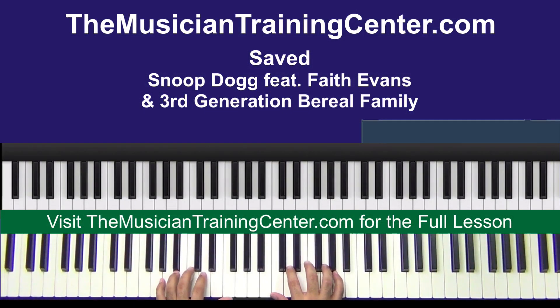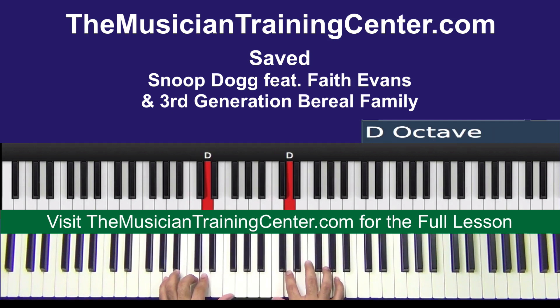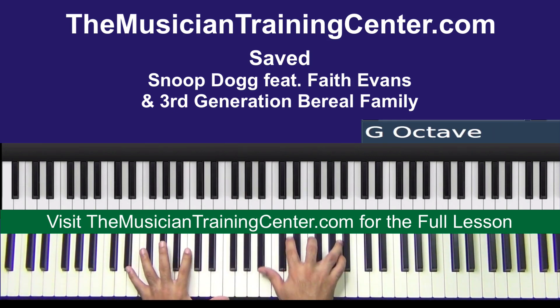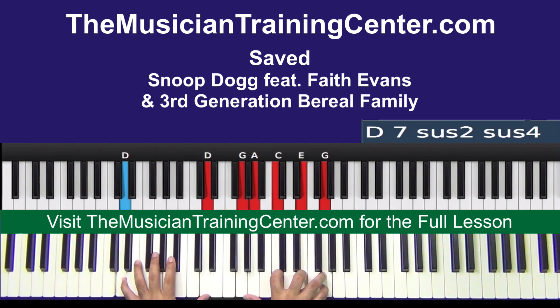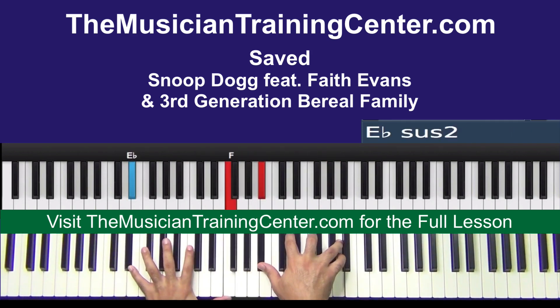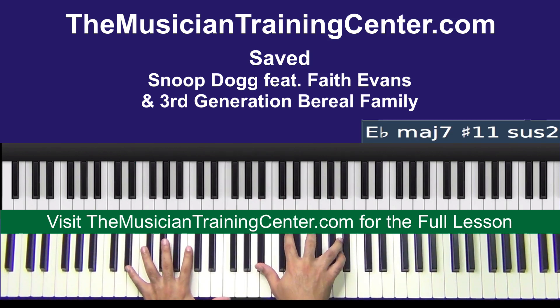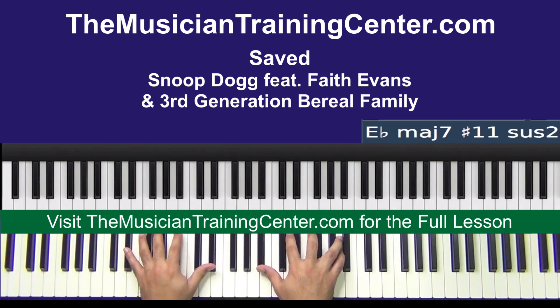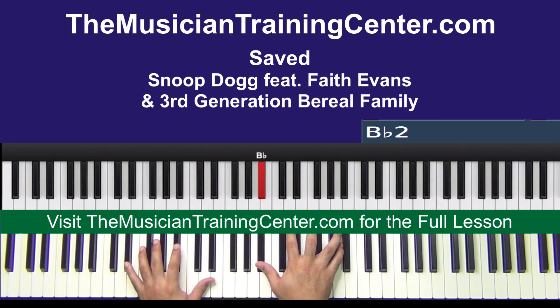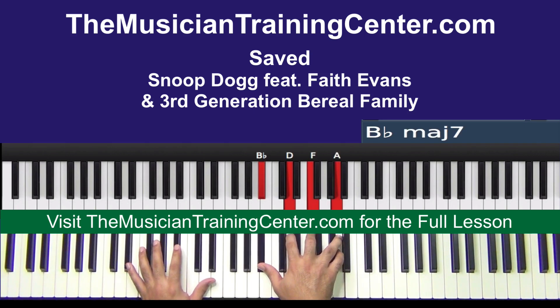We'll start with the line C D F G and then we get into the chords. Now if you can stretch from E flat to F, that works. If you just want to do E flat to E flat, right hand B flat D F A.